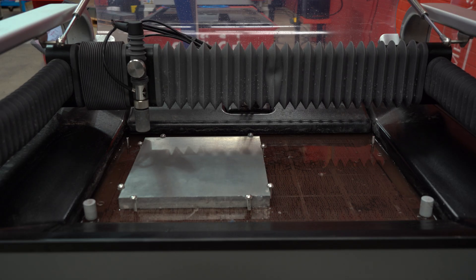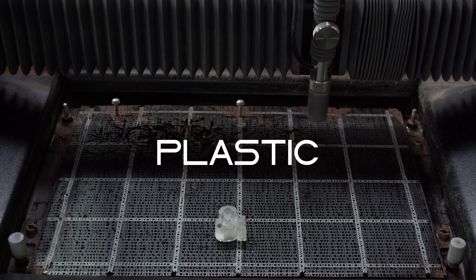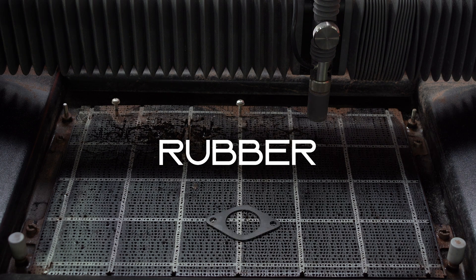This waterjet can cut almost any material you can think of: aluminium, glass, plastic, composites, tile, rubber, foam.